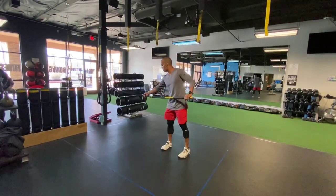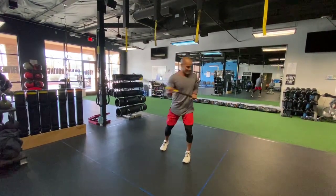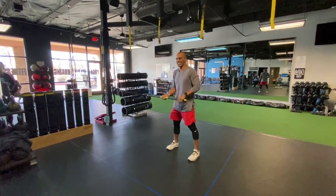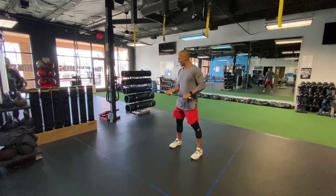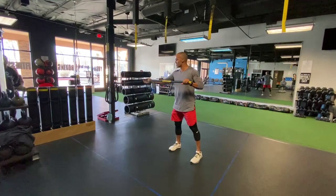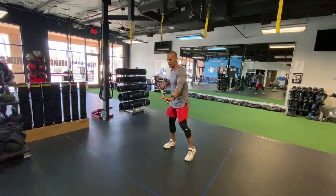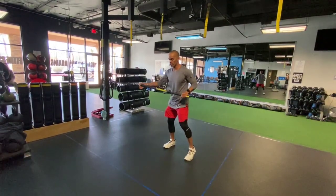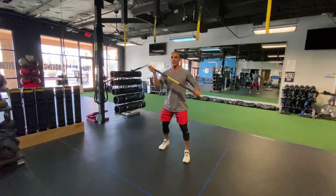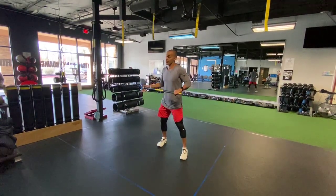I keep tension on the band. I move this hand closer to the resistance, and so now it's much easier for me to manipulate this. I can do that and I can learn the push-pull because the band is not so challenging. The left hand pulls — that doesn't seem very hard, because it's not.